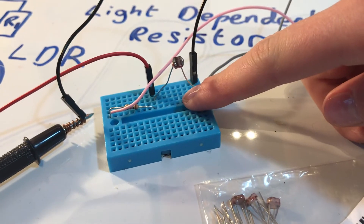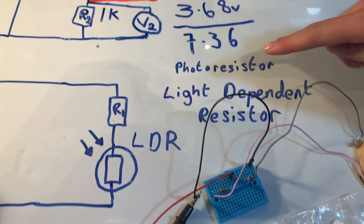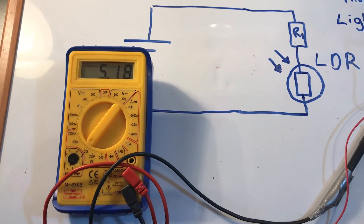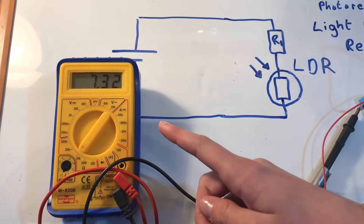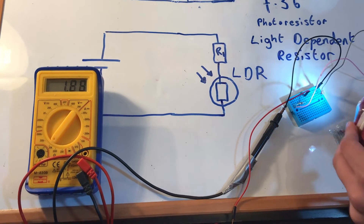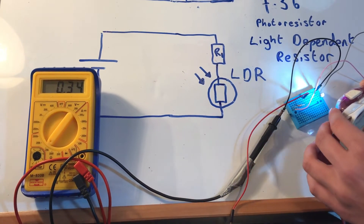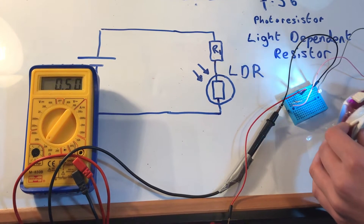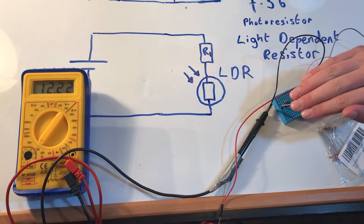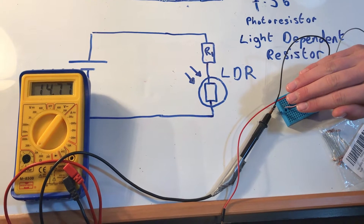I've replaced the original resistor with a light-dependent resistor — also known as a photoresistor or LDR. At the moment it's at 6 kilo-ohms. When I shine a light on it, the resistance drops to about 0.3–0.4 kilo-ohms. If I cover it, the resistance increases — up to about 12, 13, 14 kilo-ohms. That's what a light-dependent resistor does: it changes resistance depending on light level.